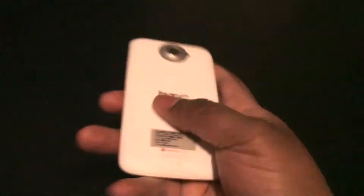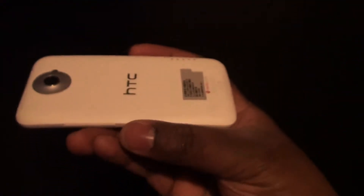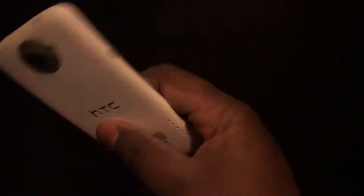I will say as far as build quality, I've never really gotten a phone that kind of felt like this. It doesn't feel like cheap plastic — it feels like a different type of material, a real sturdy material. It feels kind of heavy even though it's extremely thin.